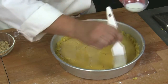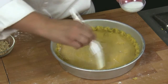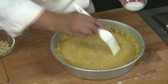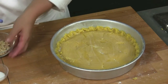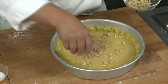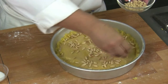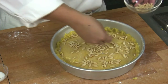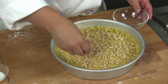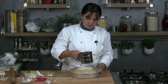At this point, we can distribute the pine nuts on the surface. Try to make them adhere well. Sprinkle the surface with a bit of confectioner's sugar.